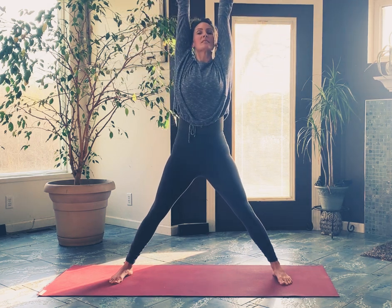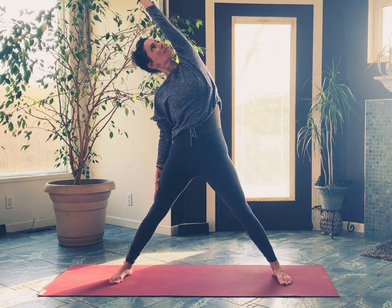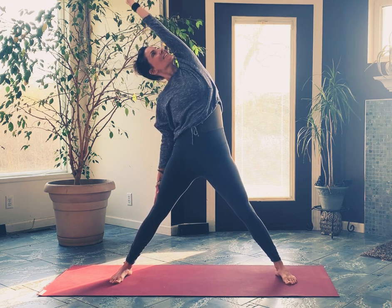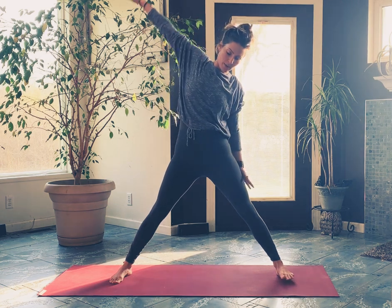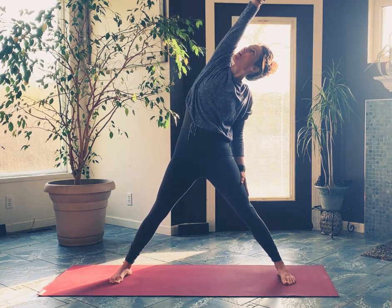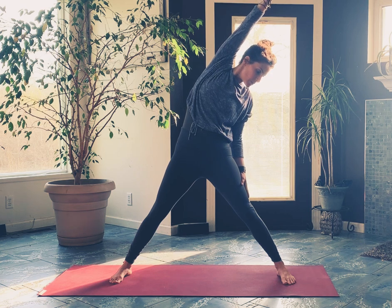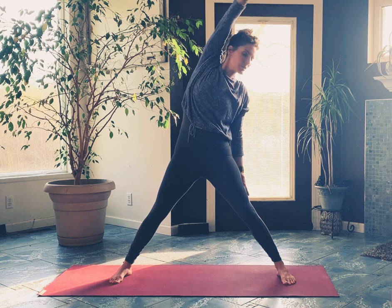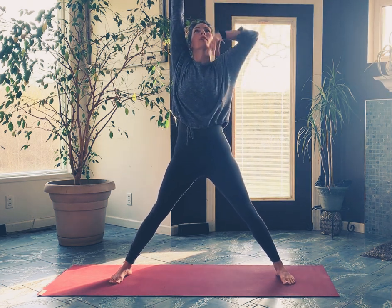Just start to sweep the arms out and up — big stretch toward the ceiling. Let's get a little side bend here: drop your right hand to your right thigh and just reach your left arm up and over. It's not like sky archer — you don't turn the toes out, you just stay where you are. Come back through center, other side: left hand to left thigh, right arm reaches up and over. Your gaze can go up toward that right arm or down toward your left toes.